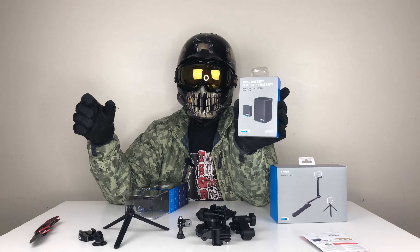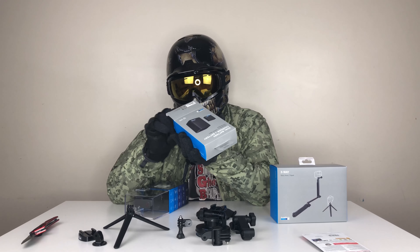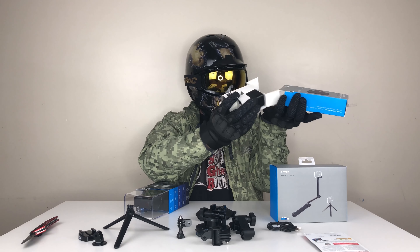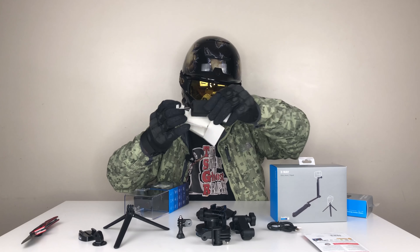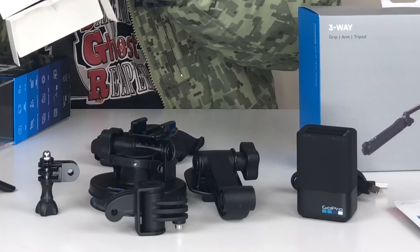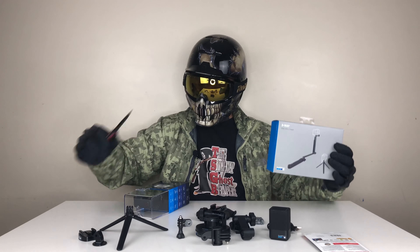Next one we're gonna unbox is the dual battery charger plus battery. If you are going away and you want some extra juice, I would suggest you get this one as well, because you never know when you're gonna need extra battery. It's better to be prepared. They include an instruction manual, but that's the actual charger and the extra battery.